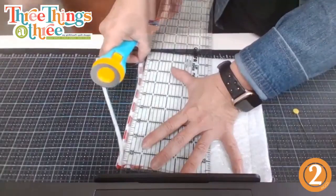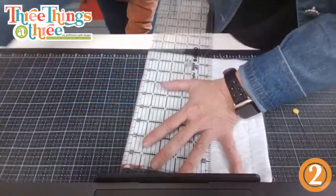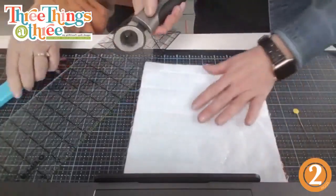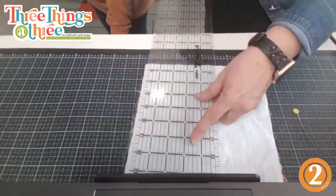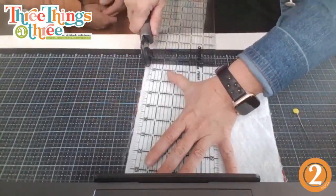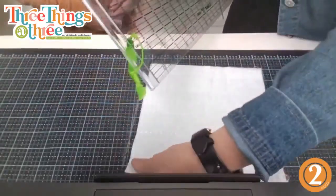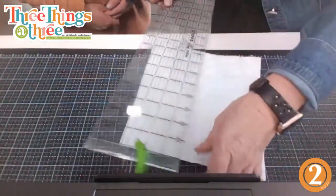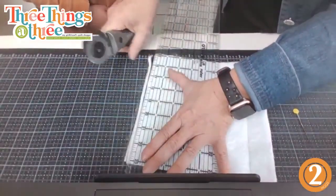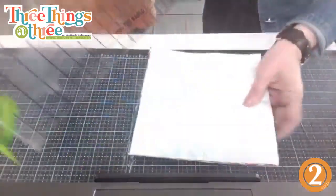Let me grab the rotary cutter and trim so all the edges match up. That rotary blade might need replacing — let's try another one. I like to take the edges off so they're really even and easy to sew. When you do this, are you still going to take a quarter-inch seam? Yes, maybe just a little bit more — they are hot pads, they'll get washed and used.